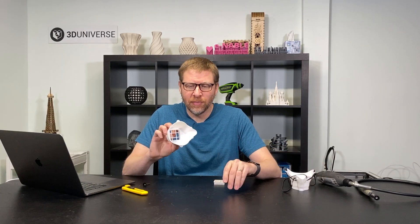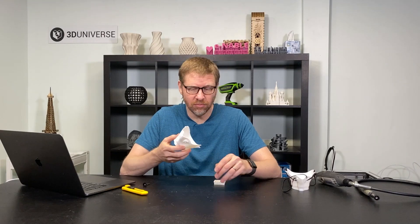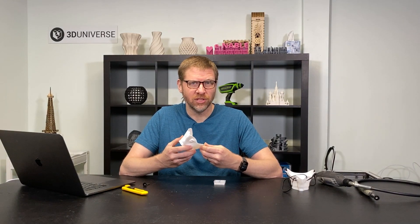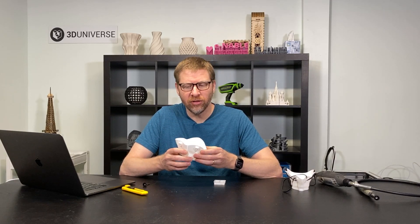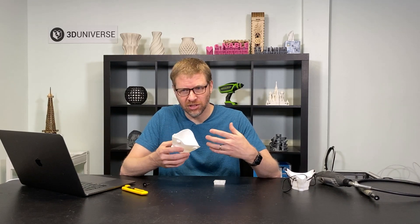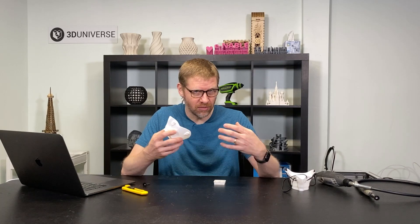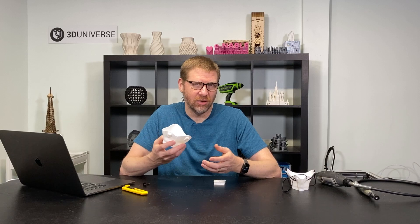The first thing to understand is that this mask itself is designed to be printed in TPU, which is a flexible material. TPU is a lot more challenging to print than other materials like PLA or PETG. Because it's a flexible material, it has a tendency to get jammed more easily. Sometimes it gets bunched up in the Bowden tube if you have a printer that feeds the material from the back. So there are some challenges.